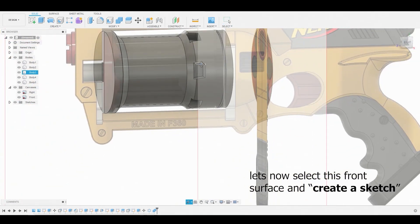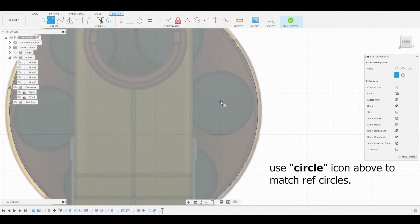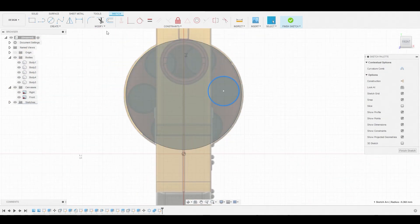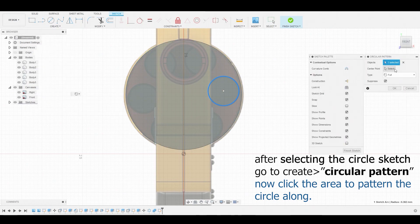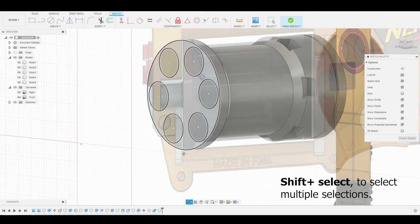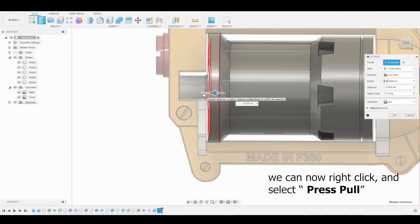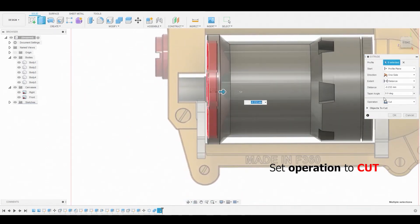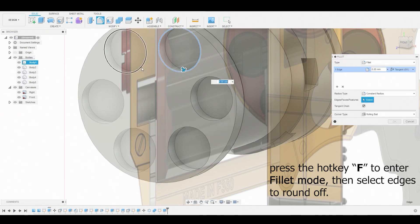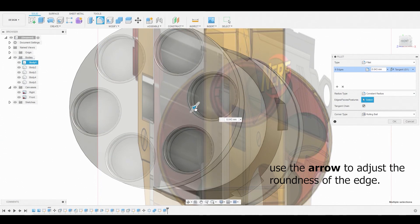Swing back to the front, select the front face of the cylinder, and create a sketch. Use the circle diameter icon and trace the outer ring. Go to create, pattern, circular pattern, select this outer ring, change the quantity to six, and hit OK. Hold shift and select all six circle profile sketches, right click, press-pull them in just a little bit, and make sure the operation is set to cut. Use the hotkey F for fillet mode or go to modify, fillet. Select all the circular edges, adjust them with the blue arrow, and hit OK.